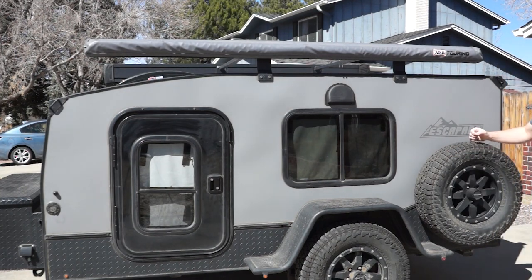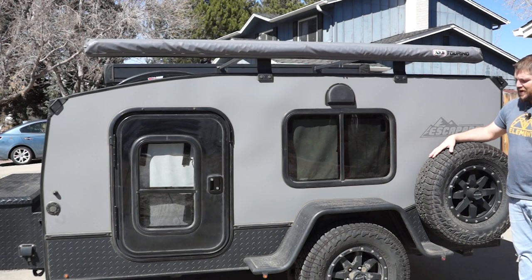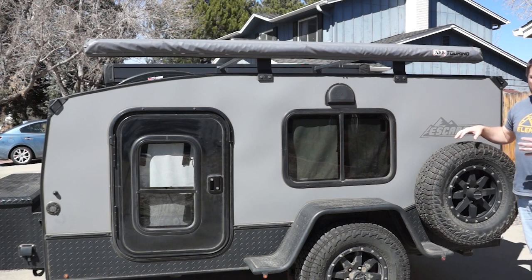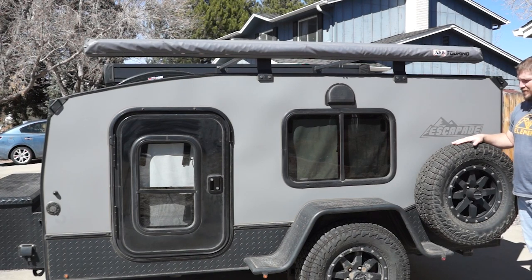First thing you see are the tires. These are really beefy tires — they come with 235/75/15s. These are Falcon Wild Peak AT3Ws, super aggressive tires. I've definitely taken this thing off-road and these perform beautifully. They're a great size for this camper. A lot of campers come with maybe 12 or 13-inch wheels, but these are 15s — more than enough for this camper.